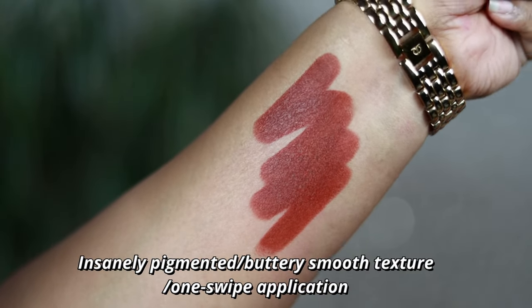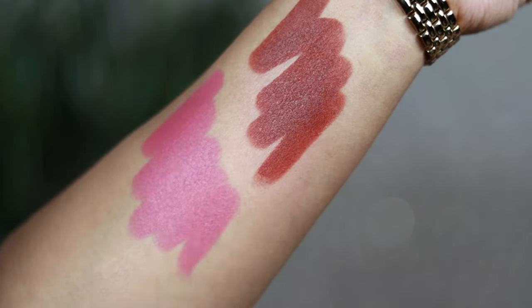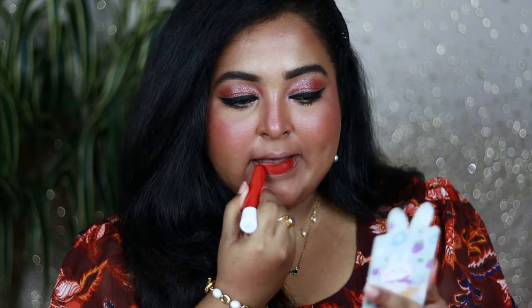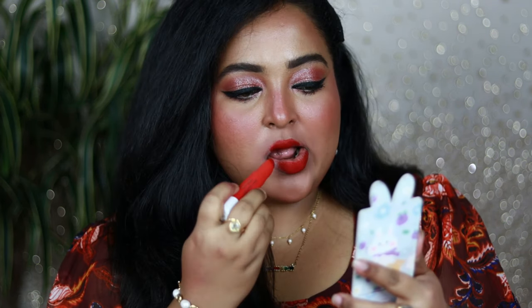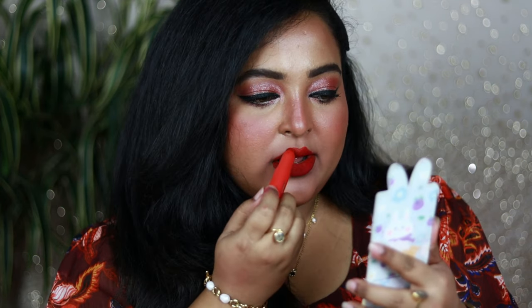Coming to the texture and pigmentation, you can automatically make out that these are insanely pigmented lipsticks with a beautiful buttery smooth texture. Just one single swipe is going to give you this kind of color payoff in one go — you don't have to go back and forth. Beautiful smooth buttery creamy texture which looks so beautiful once applied on the lips.